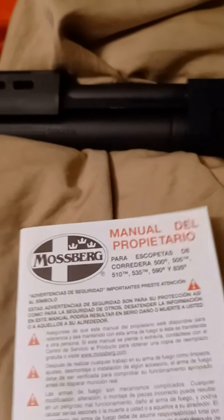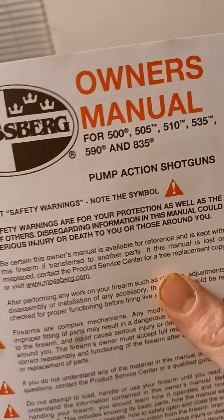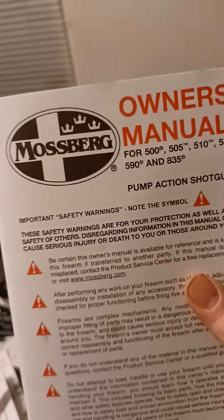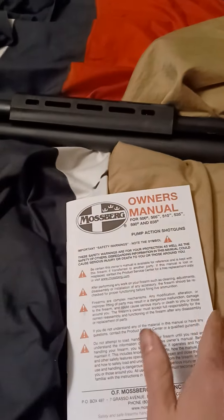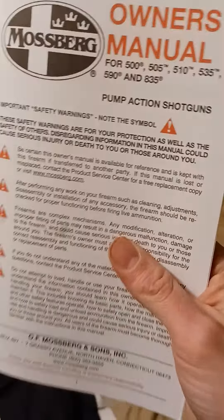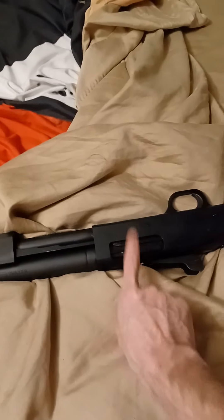It says manual — this is in Spanish, dude. That's why it's so thick. This owner's manual works for the 500, the 505, the 510, the 535, the 590, and the 835 pump-action shotguns. There's all the safety stuff — caution signs — it talks about all the parts, everything that goes on inside, how to take it apart, all this different stuff. Make sure you read this book cover to cover and memorize everything that's in it, because one day you might have a jam and you don't know how to clear it. This book will tell you how to clear a stoppage if you were to have one.